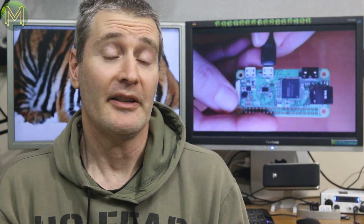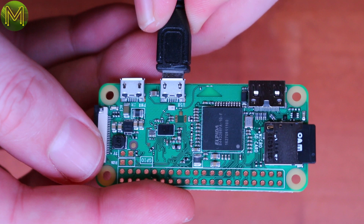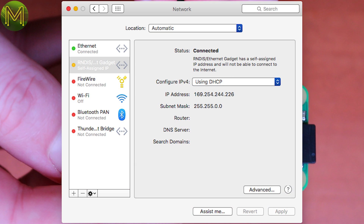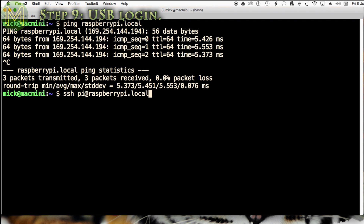If all you want to do is access your Pi via Wi-Fi, then your job is done, as it will boot up, connect to your access point, and you'll be able to log into it from there. You may have to check your access point log files to see what IP address it has been given. If you want to connect to your Pi over USB, your Pi will have already obtained an IP address from your PC using Ethernet over USB. Most modern PCs support RNDIS devices and will assign an IP address to it using ZeroConf. At this point you can ping your Pi Zero from a shell and also SSH into it.